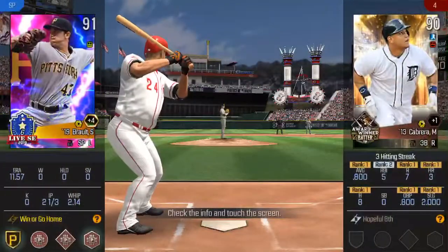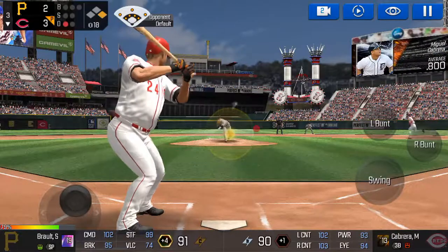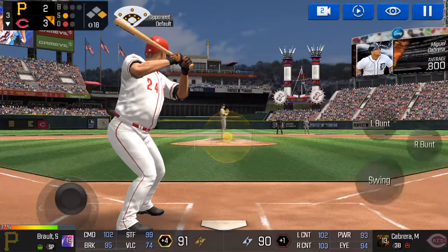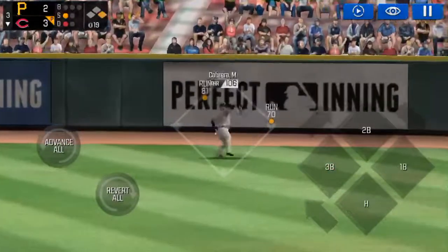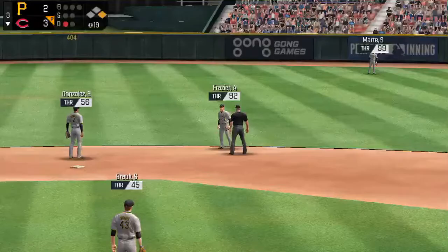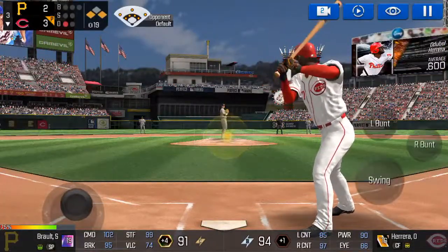Now that was a quality at bat. One out. Runner on first. The batter's stepping up to the plate. Here's the wind-up. He swiped second. That was close, but a foul ball. He delivers. He's got some real pop at his back. He hit that one right up the alley. One out. Runners on first and third. The batter's stepping up to the plate.